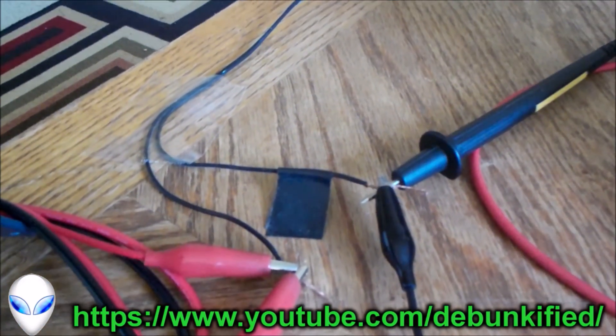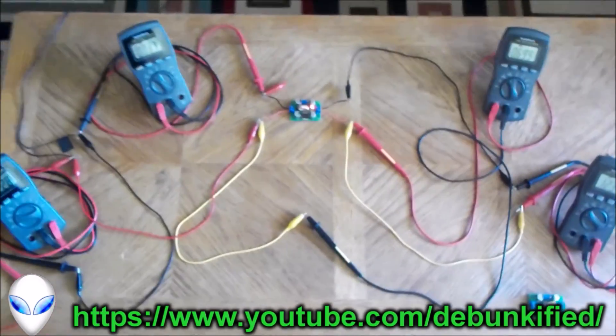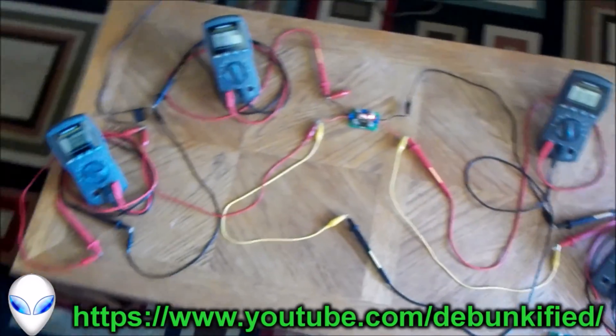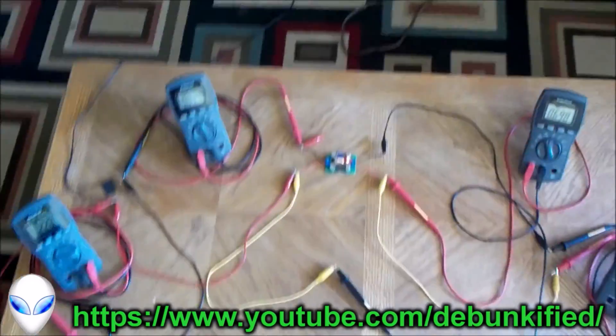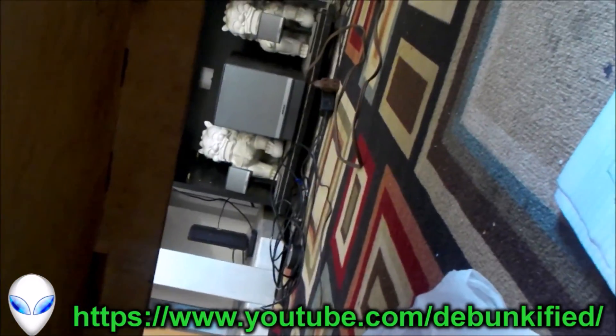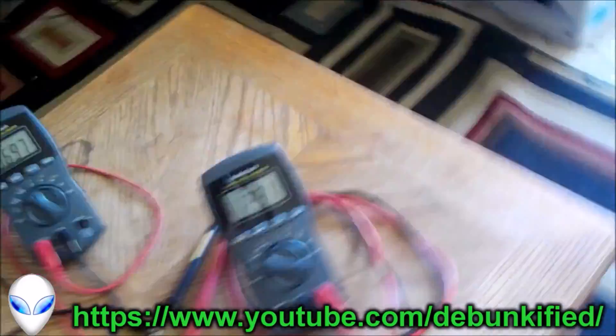Now the power supply is a mains wall adapter. I've got it connected into the wall over there, so you can see that. I'll try to get a zoomed-out shot here so you can see all the connections at once. There's nothing hidden — take a look under here. Yeah, there's nothing hidden or anything like that. There's no point in doing that. Just the power wire going into the wall, and that's it, nothing around it.